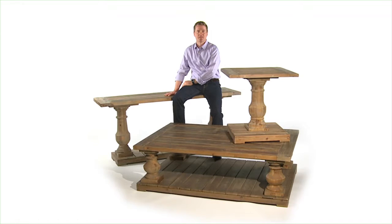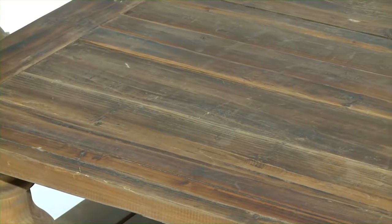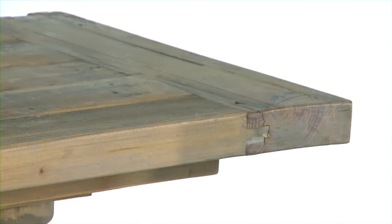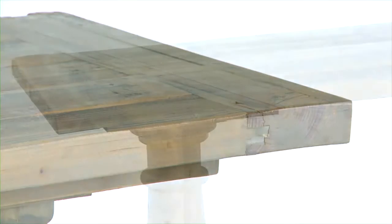Hi, I'm Matthew Williams and this is the Stratford Collection. The Stratford Collection is solidly constructed of natural weathered reclaimed fir wood. The sun-faded and distressed patina is finished with a stony gray wash.